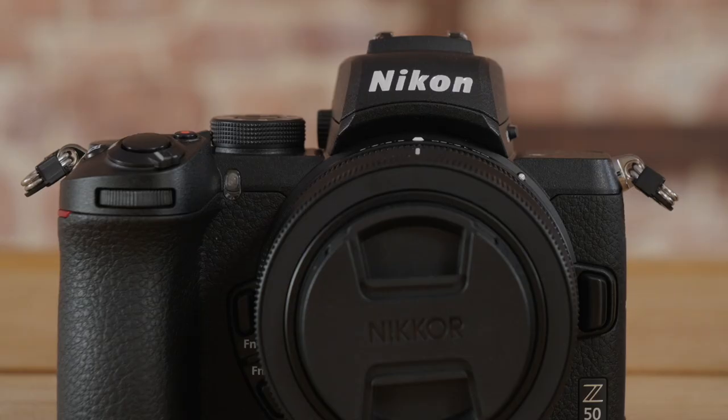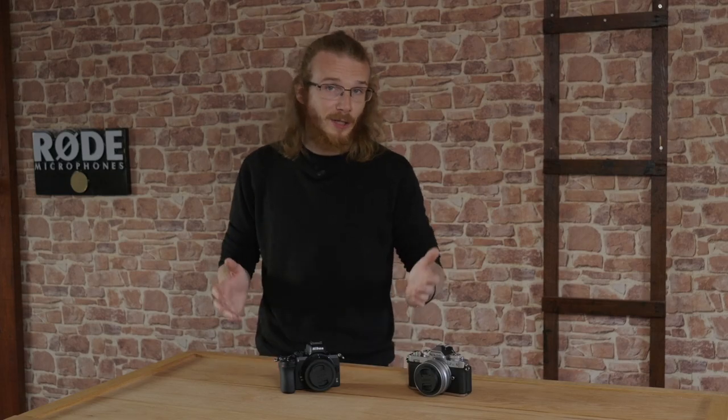So if it ain't broke, why did Nikon go back to the drawing board for the ZFC? Well, in a way they haven't changed all that much. We really liked the Nikon Z50, and Nikon agreed with us.